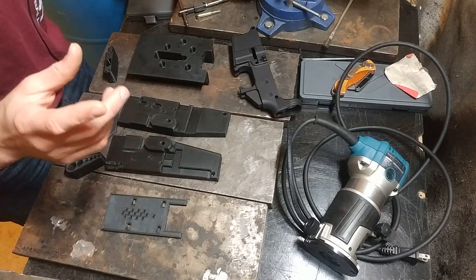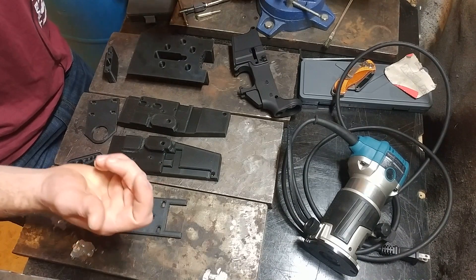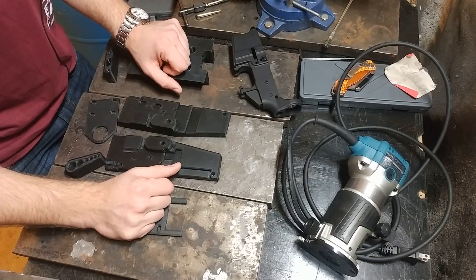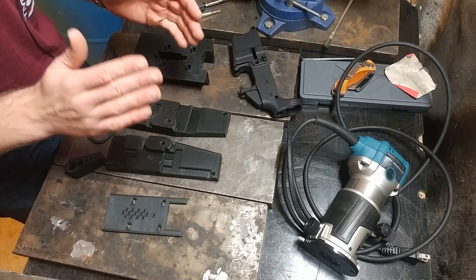Well, place your bets. Can I get through this video without going on a libertarian rant? Honestly, my money's probably on no, but I'll try my best. No promises, but I'll try, okay?